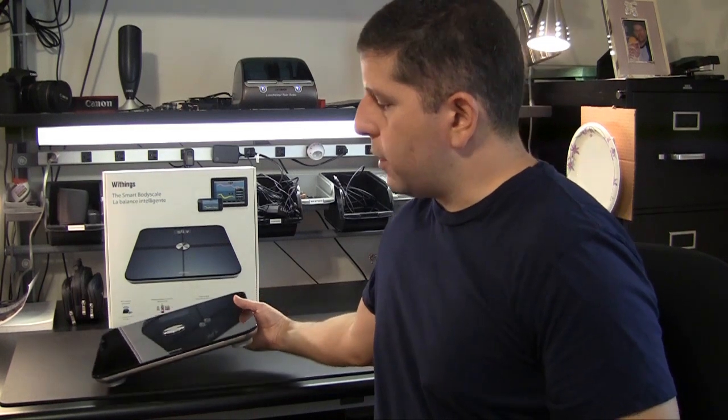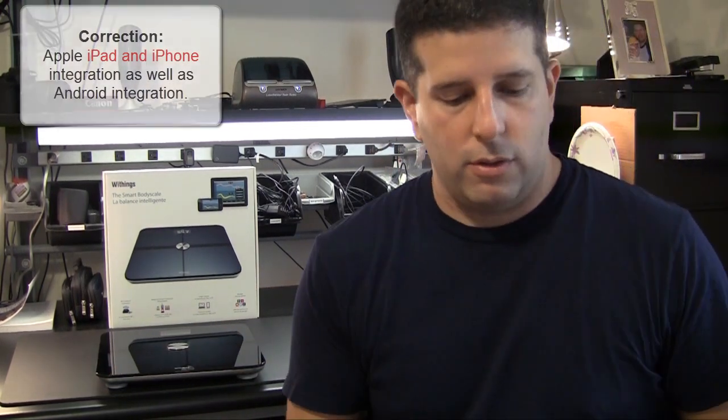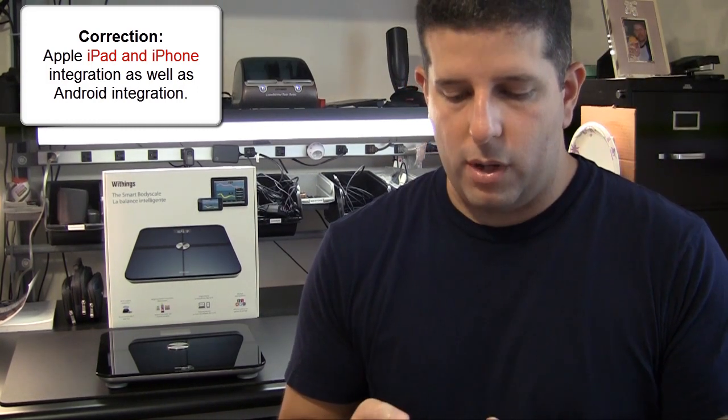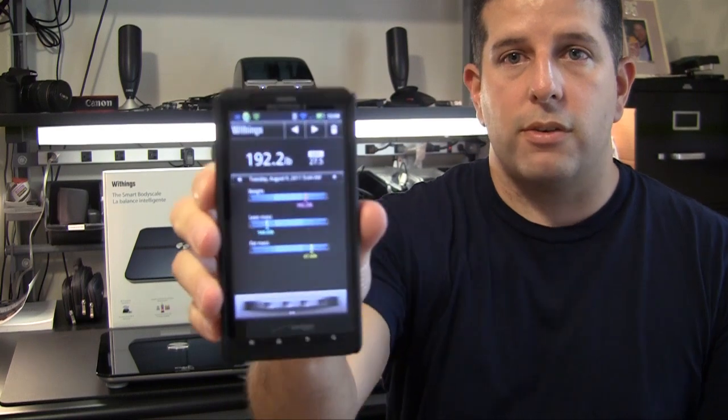Some of the other neat things about this scale are that they have Apple and iPod integration — and it's not just Apple, it's Android as well. I have an Android phone, and you can see I can take a look at my data right here in the application.